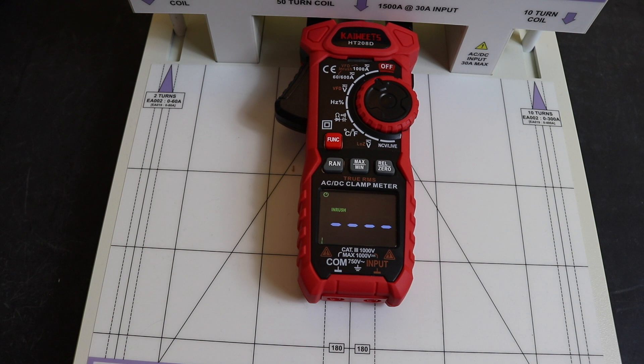On the DC inrush test at 250 amps we get 244 amps — actually more accurate than the AC measurement which gave 261. At 500 amps DC we get 488 amps. For our final DC test at 950 amps we get 900 amps, so a little bit low on that one.